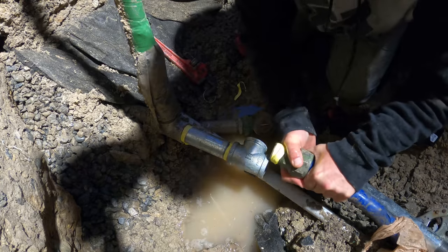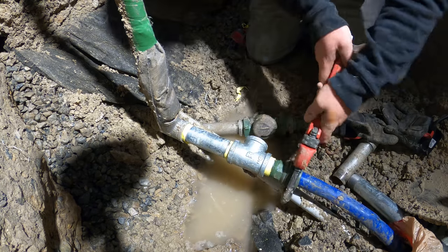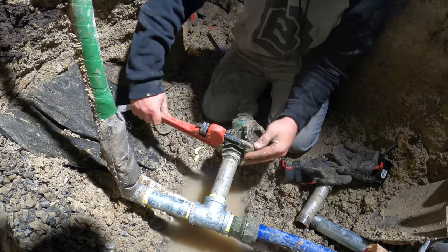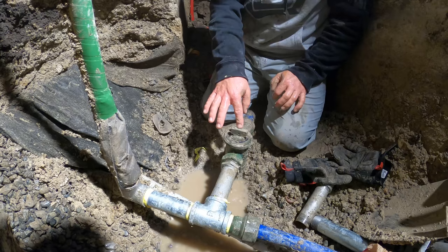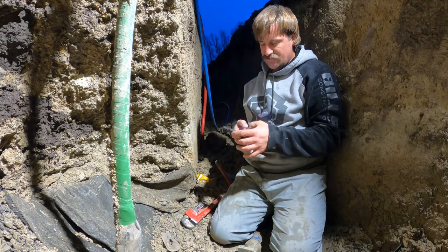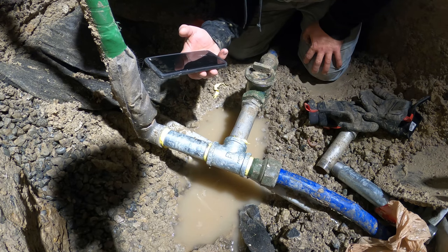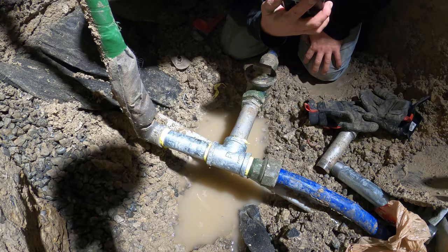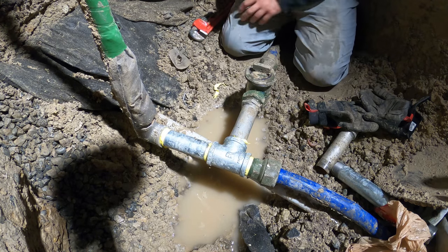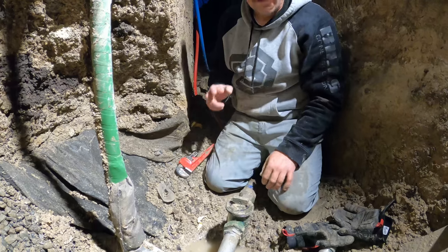This goes in here — holy crap, that is not going to be easy to get in there. Now this goes in here straight. Got my stop-and-waste hooked up. Now I want to turn on the water and see if there are any leaks — if there are, I'm screwed. Okay, turning the well panel on. I hear water moving — yeah, it's better than it was. Looks like I don't have any leaks, so that's good.